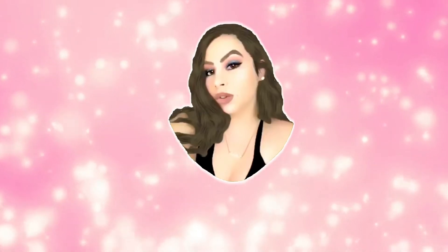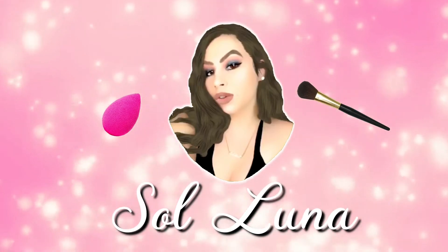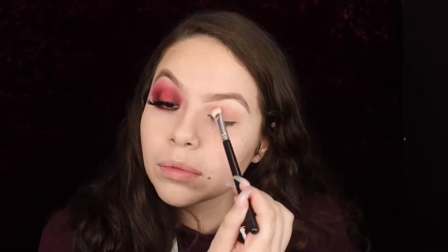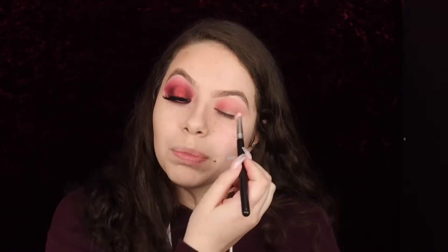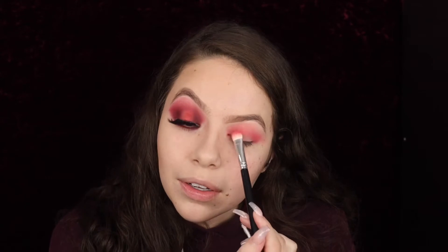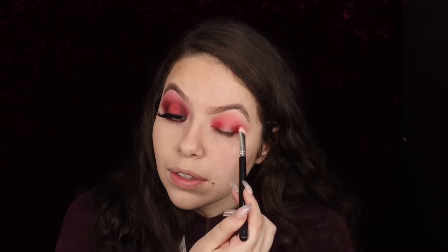First, take the shade Cake Mix, then the shade Prick — this one is going to be placed more here, here, and a little on the crease. You can see I'm packing it on there. Then we're going to go in with the shade, kind of mixing Cherry Soda and Fresh Meat.